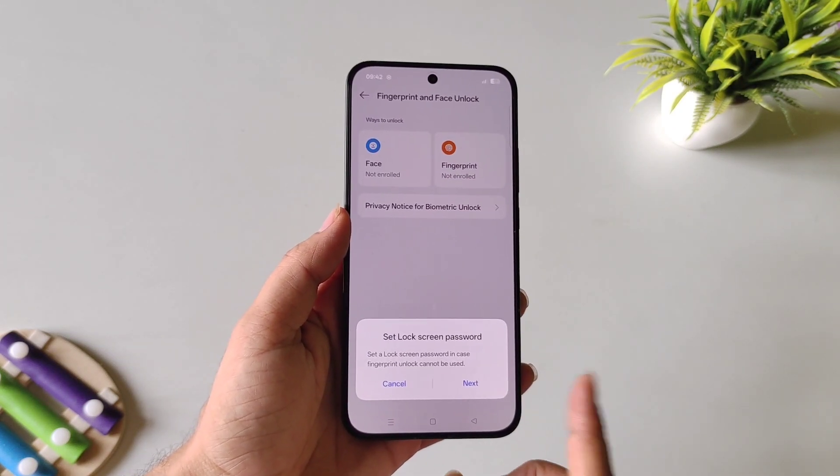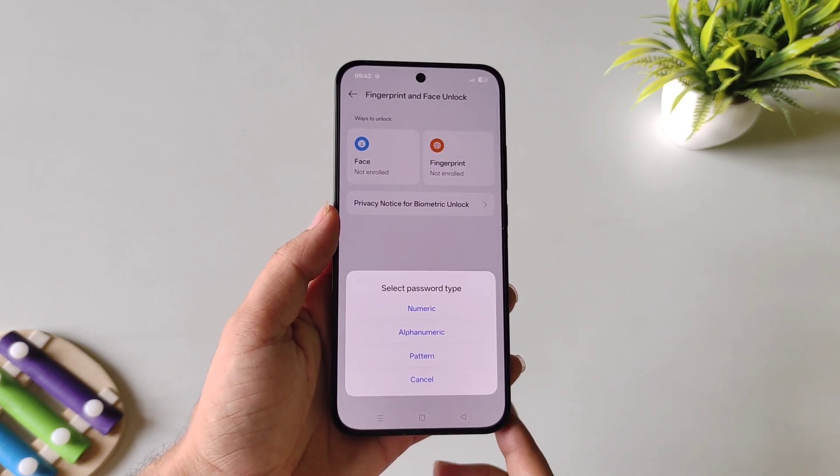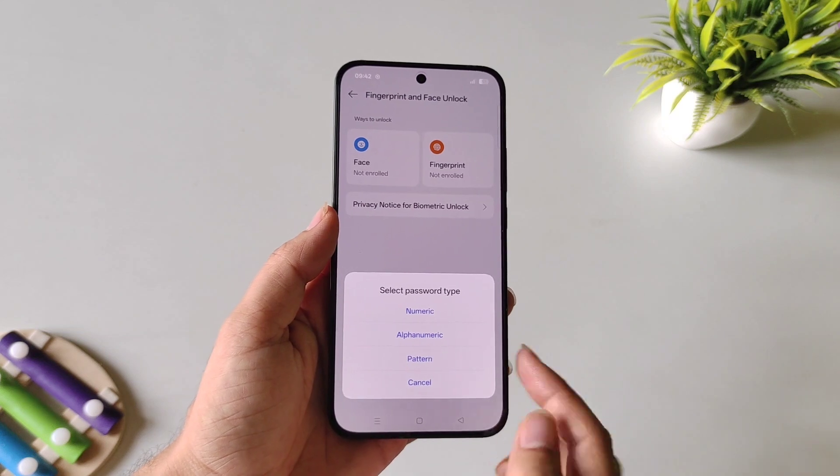First, you have to set a screen password. If you have already done this, you can skip this part; otherwise, select Next. You can select numeric, pattern, or alphanumeric.